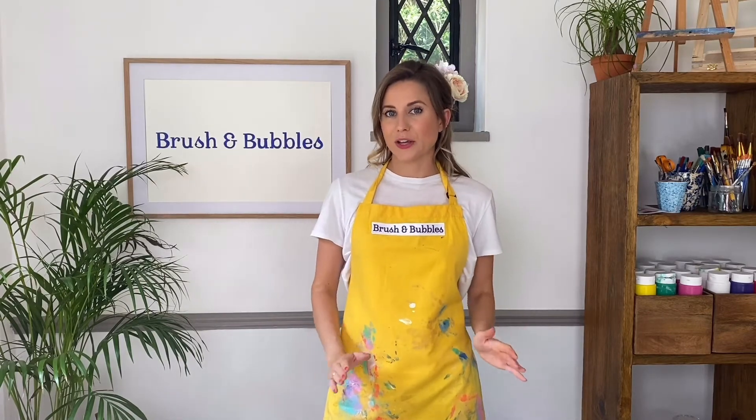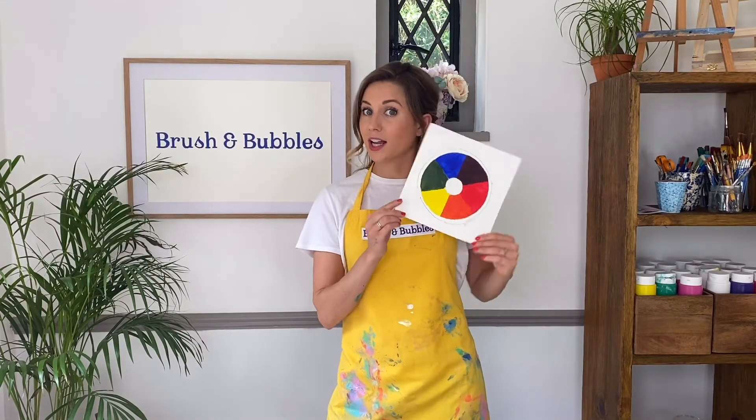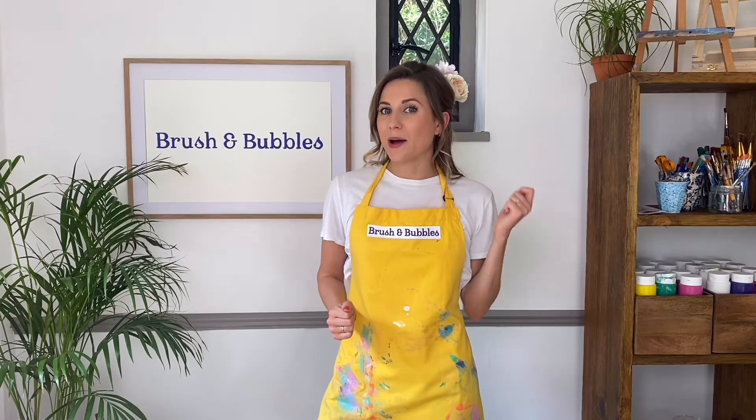I'm going to break this video down into a really quick and easy step-by-step of how to use a color wheel, starting with the primary colors, then adding in the secondary colors, and lastly finishing off with a few different shades that are always useful to know when you're painting. Let's get into our color wheel.